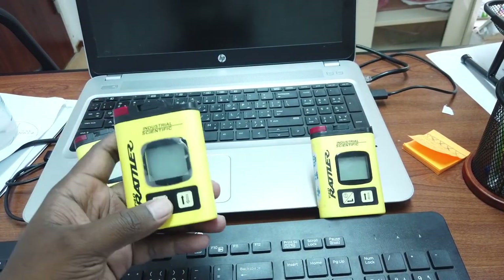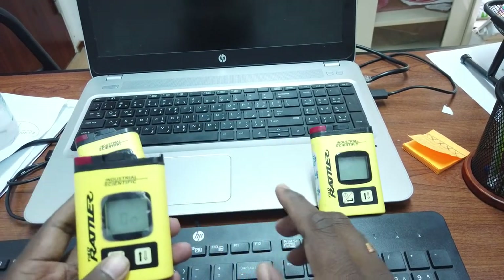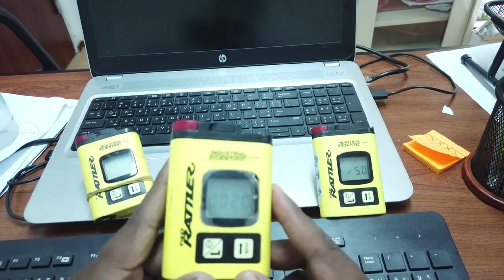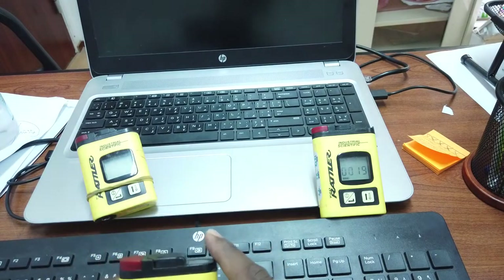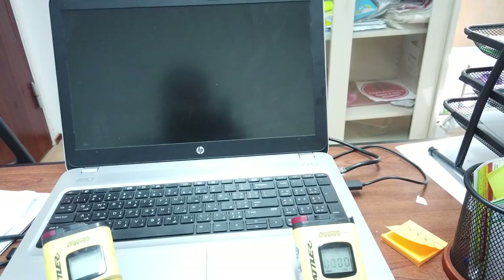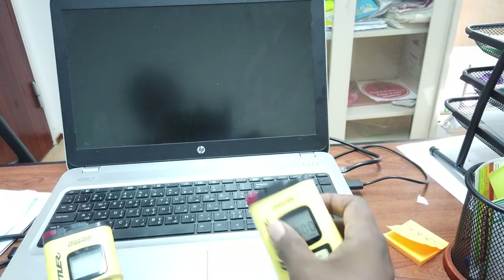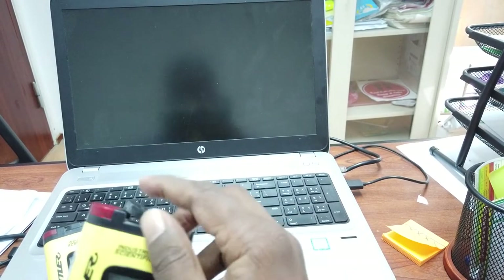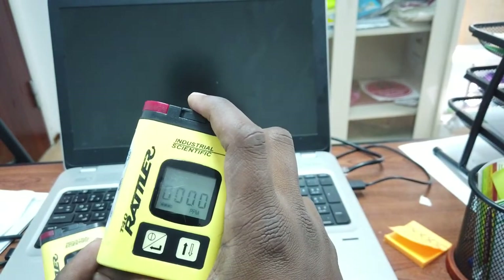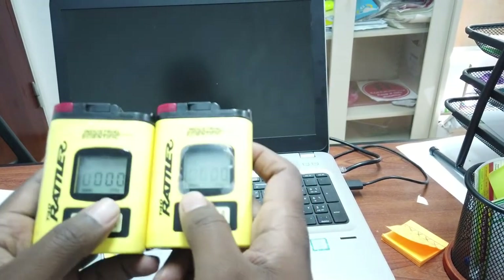That is how to replace the battery cover. When you open the lid, there is an alarm. Any detection in this device will cause it to beep.